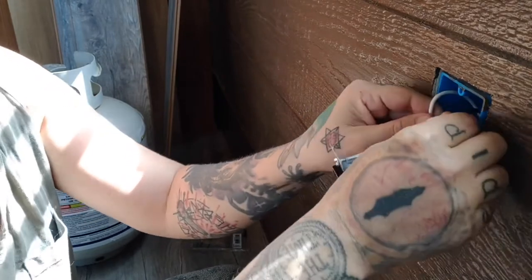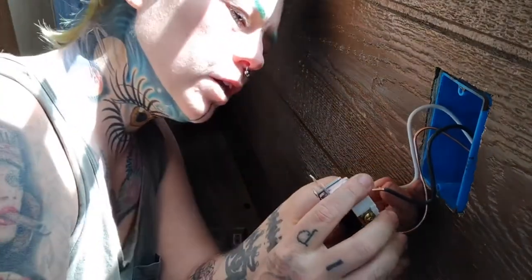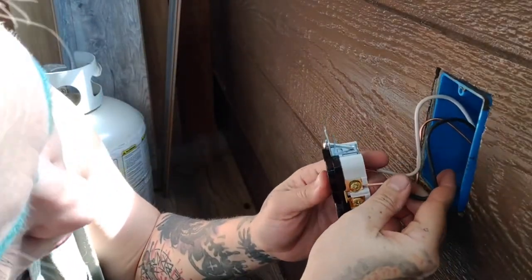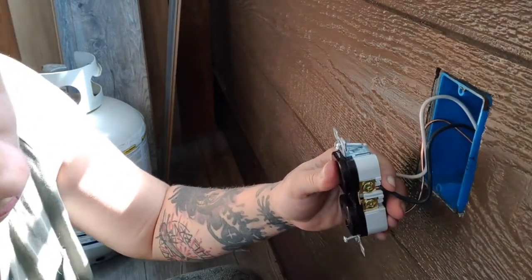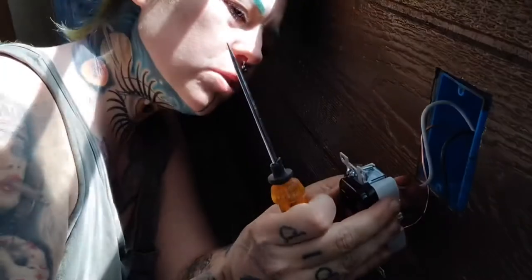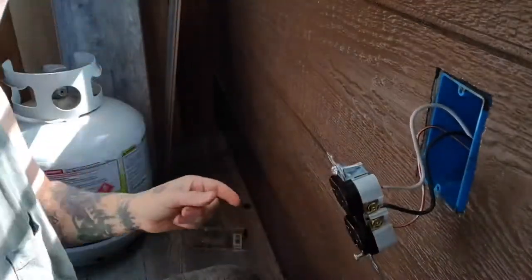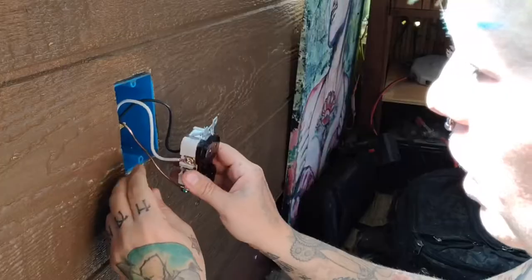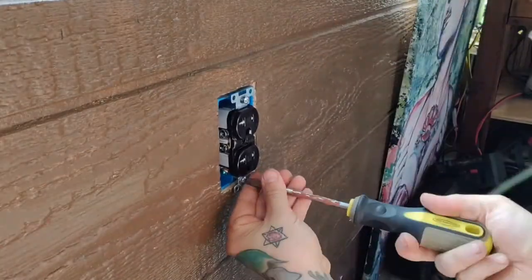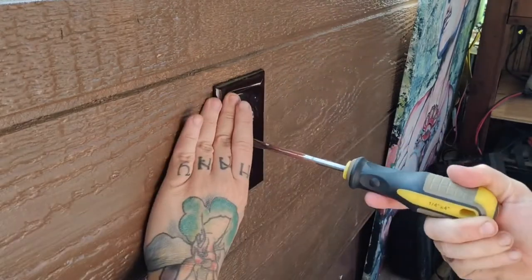You want to slightly bend these so that they'll tuck back in there — you don't want any sharp bends in any of these. Then you're going to take the neutral and put it over here on the chrome side, and then this one over here on the brass side. Make sure it's pushed all the way in, and then tighten that up. Really nice. And then I'm going to do the same thing over here — this one's a bit bigger so I can get it in there easier. Tuck that in.